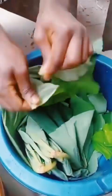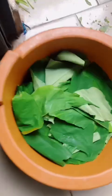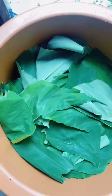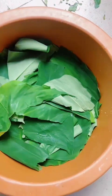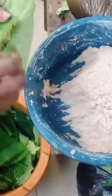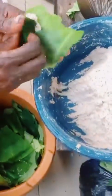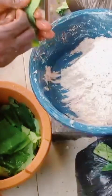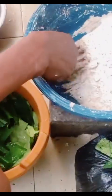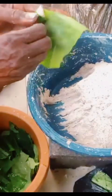You use cocoa leaves to prepare this ekwang. The leaves are well selected and are ready for the next process, which is to wrap the grated cocoa yams in the leaves, just like what you're seeing. Take a little bit of grated cocoa yams, put it in a leaf, and roll it gently.